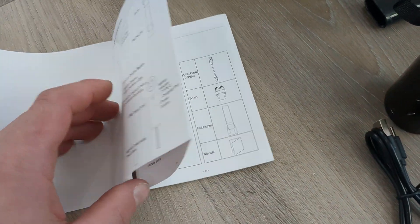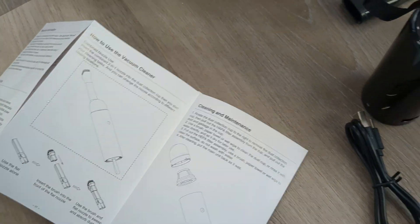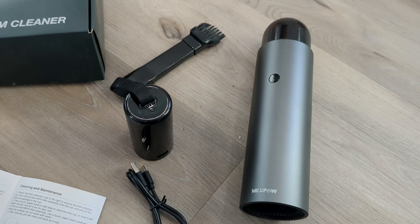Here's the manual — it shows you a little more information about it. Nothing that's really complicated. All you've got to do is press the power button. I'm going to go take it to my car and show you how it works.